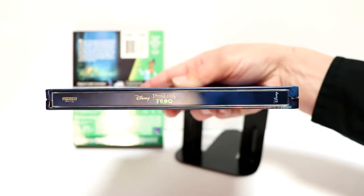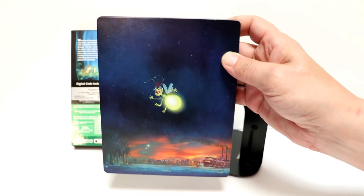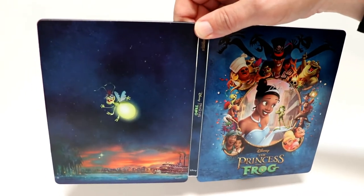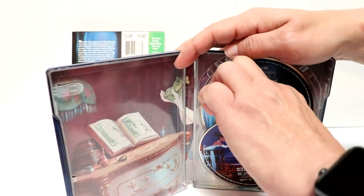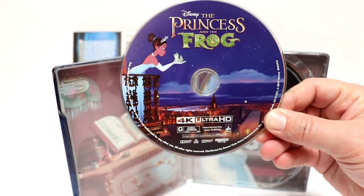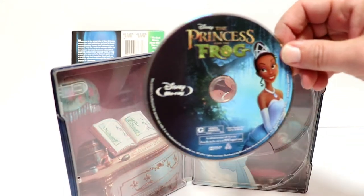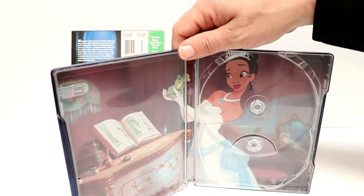And then here's the spine. And here's the back. Really like the way that that looks. And then we open it up with the front and the back all together — it looks really nice. And when we open it, we do have our two discs. First up we have the 4K disc right here — really nice artwork. And in the back we have the Blu-ray disc, and we have some very nice looking artwork here.